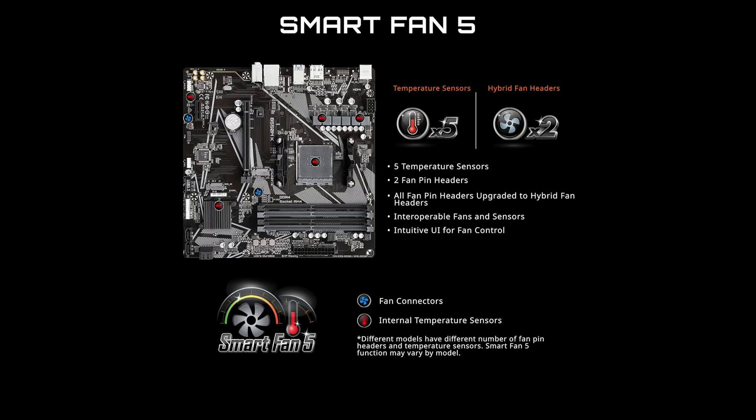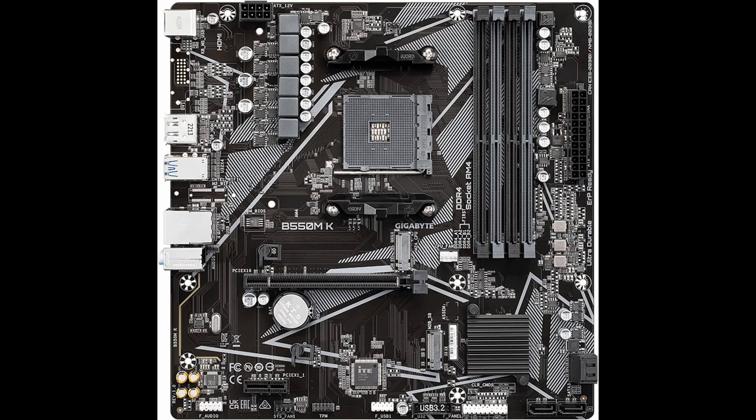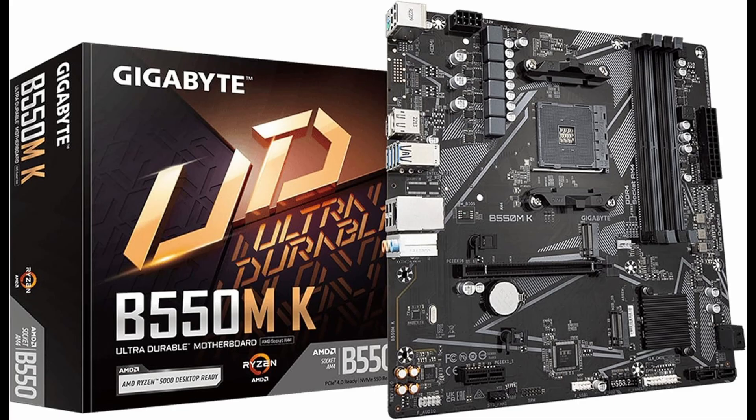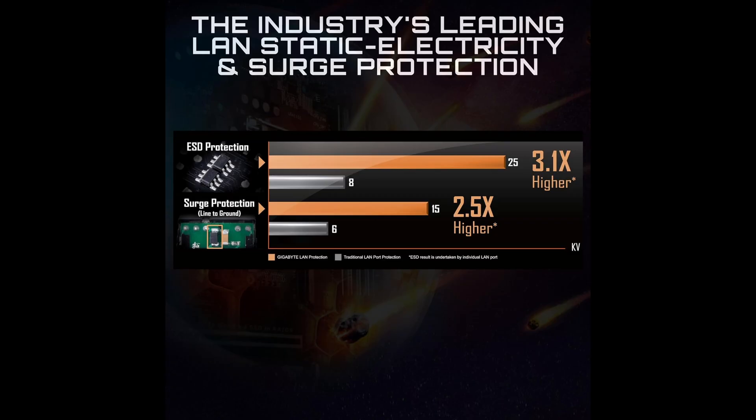A great feature for PC enthusiasts is the support for RGB lighting through the RGB Fusion 2.0 software. You can customize addressable LED and RGB LED strips, giving your build a personalized and stylish look. For cooling, SmartFan 5 technology lets you control multiple fan headers to optimize airflow and keep your system running cool and quiet.